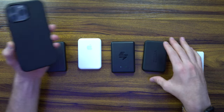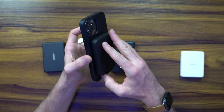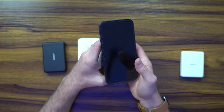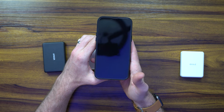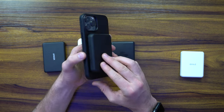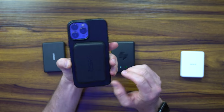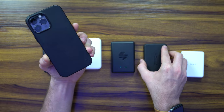Now jumping to the Zero — this one is probably my second favorite. As you can see, it's really sleek with a nice matte design. Push the button here to activate the charging. You can see it does have the MagSafe animation as well. This one is a little bit heavier than the rest, and its IO is on the bottom — but it's nice with that black-on-black look.